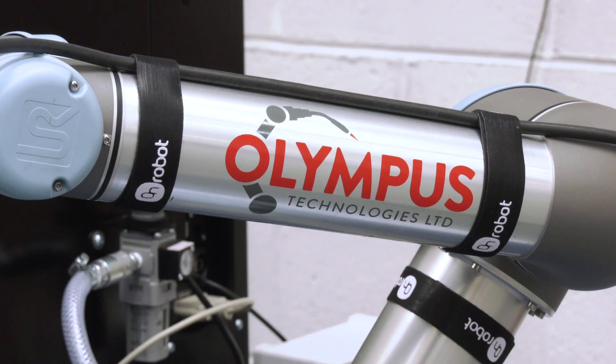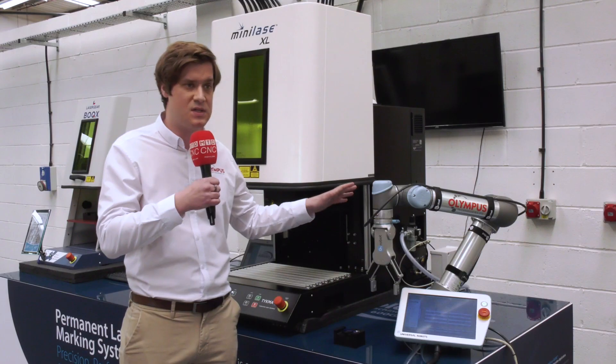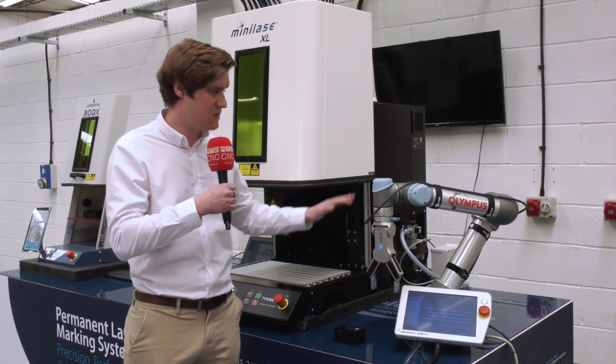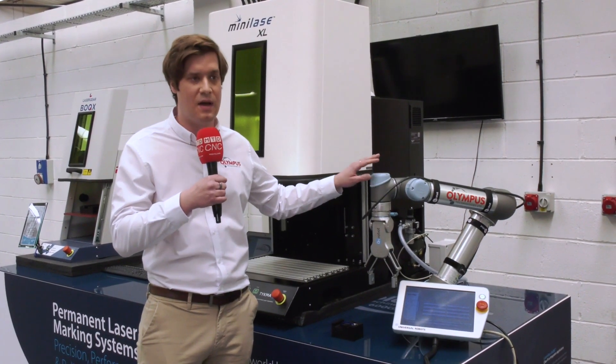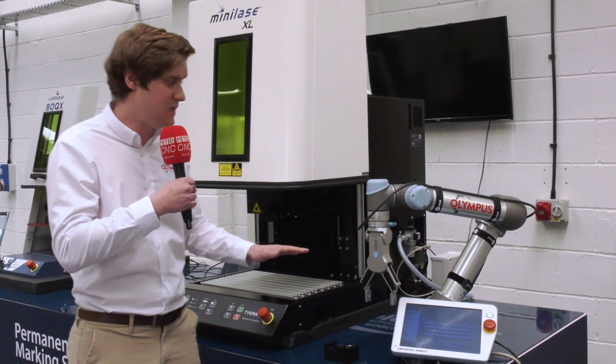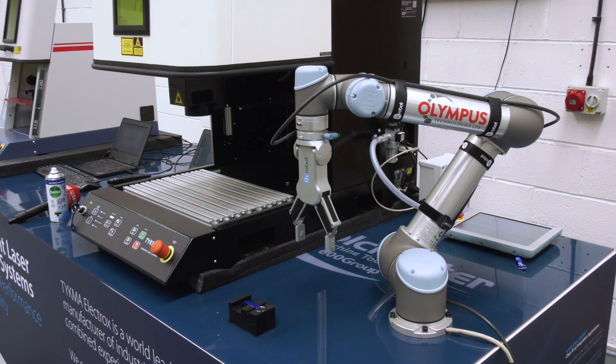This is a collaborative robot — this is the UR5, which is the medium of the family. What we mean by collaborative is it doesn't always require any external safety guarding, light scanners, or anything like that, which means, as you can see here, it can work directly alongside a machine.